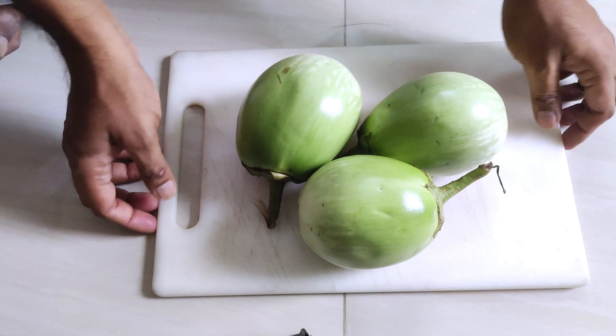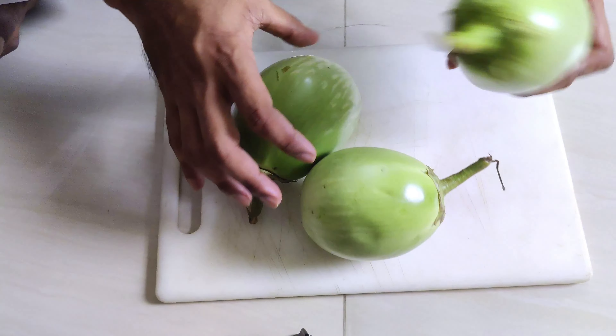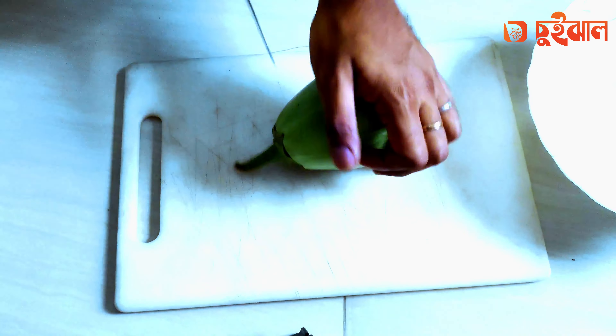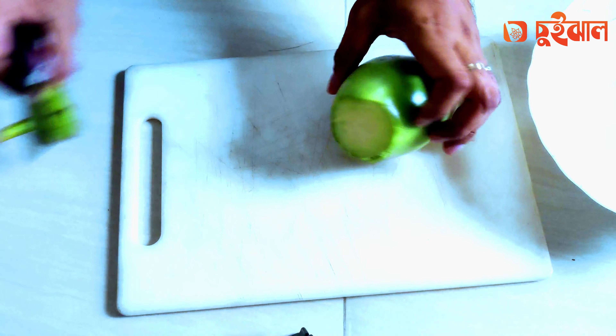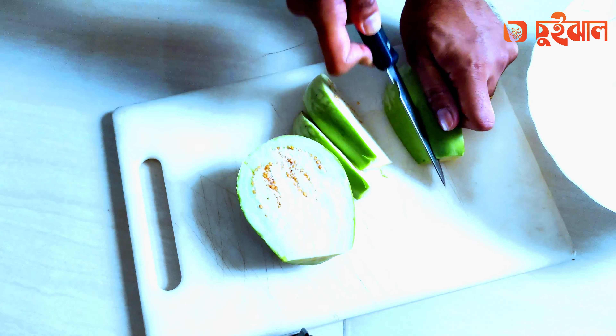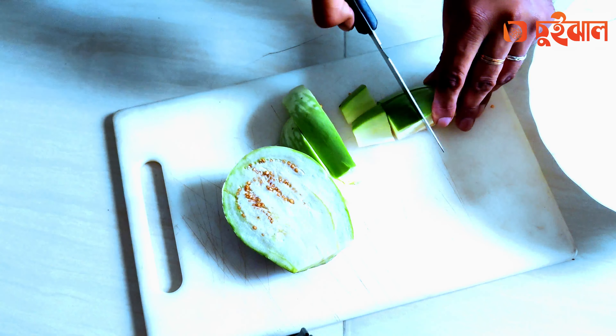This recipe is the best. The recipe is the 3rd and 2nd. The recipe is also the 4th. The recipe is the 1st, and the recipe will be the 2nd.